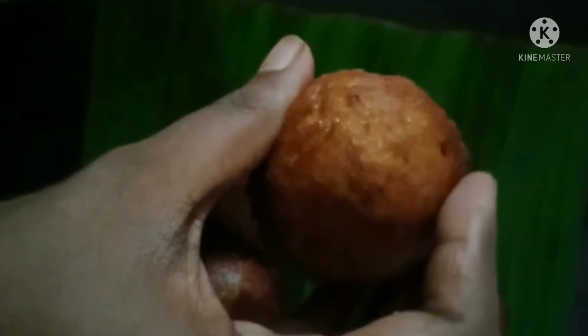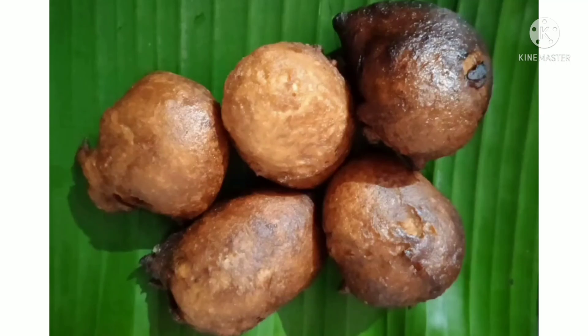Now the shape is ready. This is soft and has a soft taste. So it's a very good shape. Now the shape is a little. I have a little bit of shape. It's a good taste.